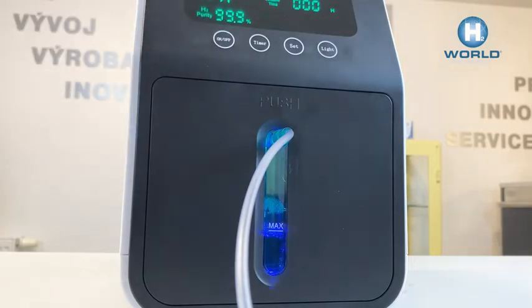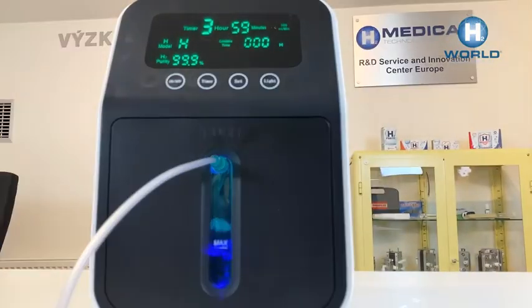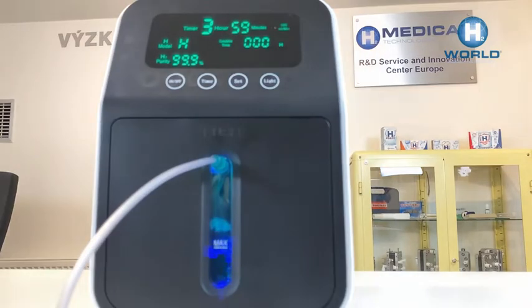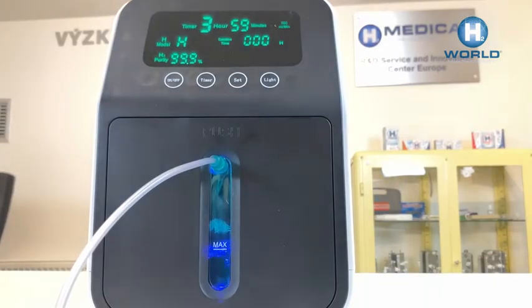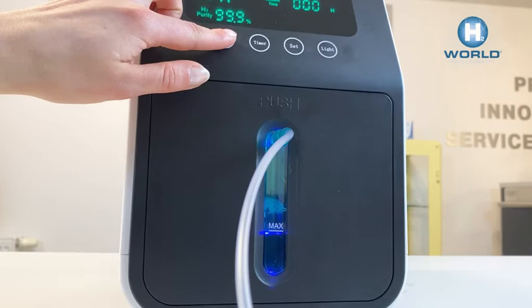Press the on/off button to start the production of molecular hydrogen and you can start inhaling. The time countdown appears on the display; in the front window you will see bubbles as the H2 generator produces molecular hydrogen. To end the production, press and hold the on/off button.